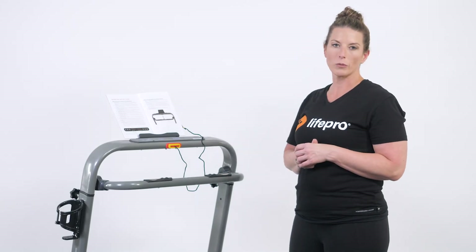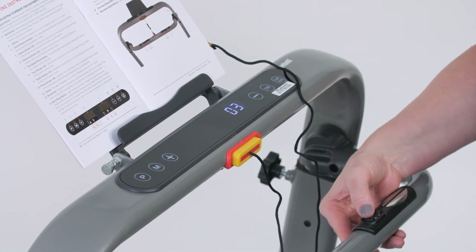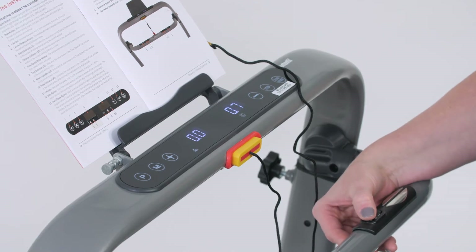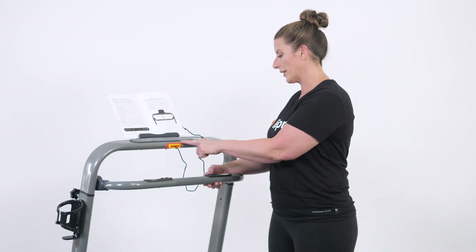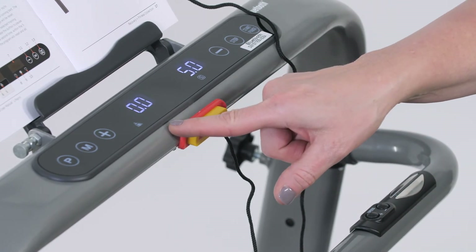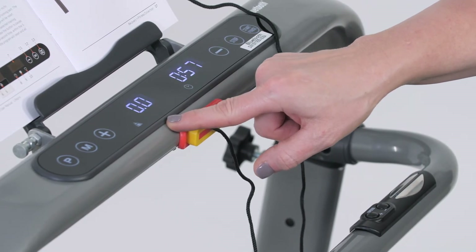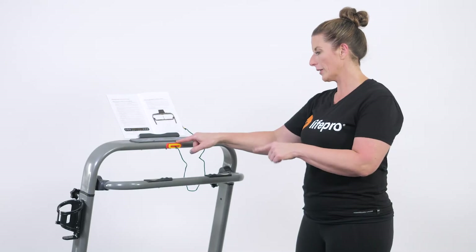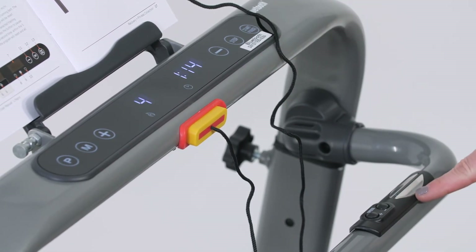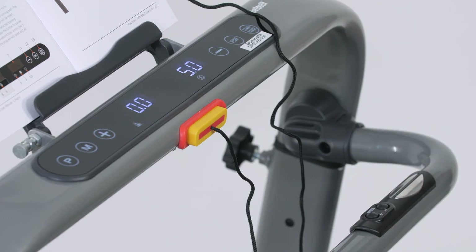In manual mode, say you want to run at five miles per hour. Push start, and you can increase your speed. The screen shows S for your speed button. From there, you'll see indicators for distance, caloric expenditure (shown as a flame icon), time, and heart rate. The display automatically rotates through all these indicators. For heart rate, place both hands on the heart rate receptors at the same time, and your heart rate will show up on the panel — whether you have a heart rate monitor on or not.